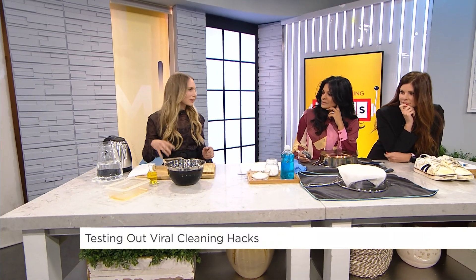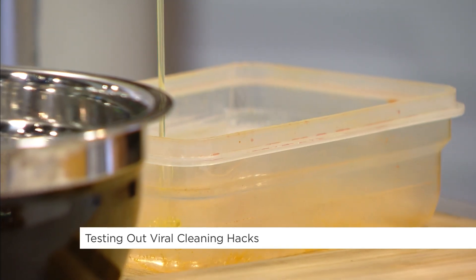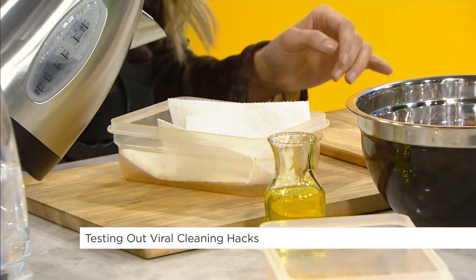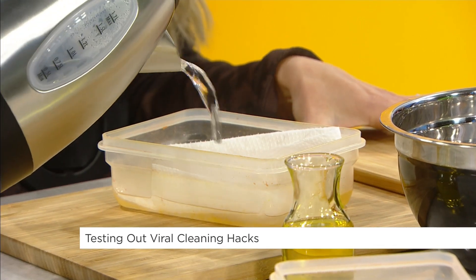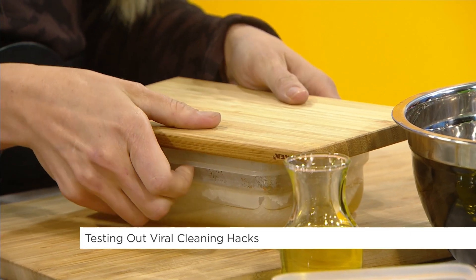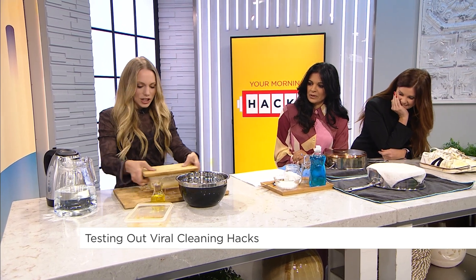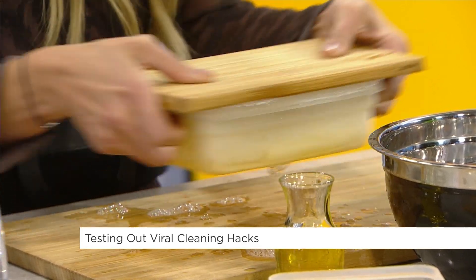I've got some stained Tupperware here. We all know pasta sauce or whatever just leaves behind a yuck. So I've got my dish soap — I'll pour that in — I've got my paper towel, I'll toss it in, and I've got hot water. I said to Kelsey yesterday, this one seems so easy that I feel like it won't work. It just feels too simple — it's like aggressive cleaning. Okay, I'm going to give it a shake. We're a little leaky but that's okay.